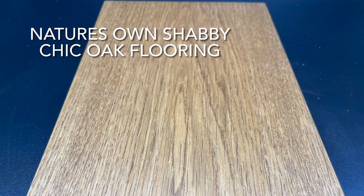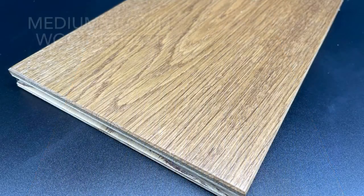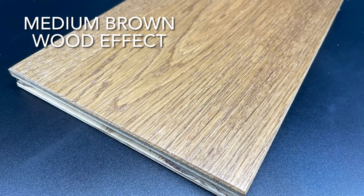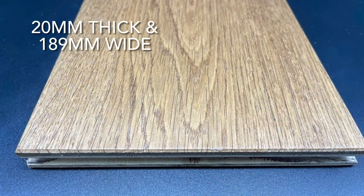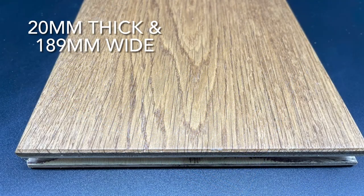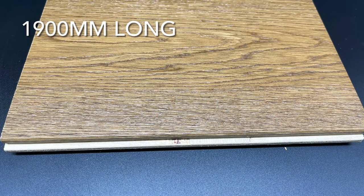Here we have our Nature's Own Shabby Chic Oak flooring. This is a medium brown wood effect. It's 20mm thick, 189mm wide, and 1900mm long.